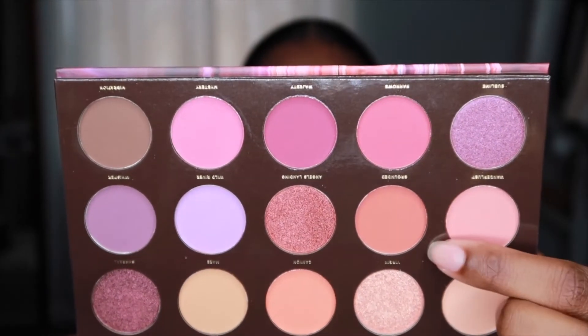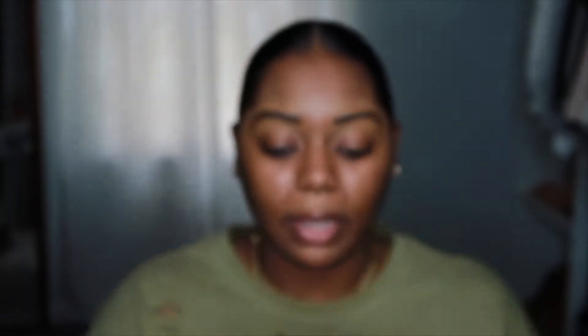So we have a lot of purple tones and then some more orangey tones. I feel like I just found a look using these colors. I think I'm gonna take this shade right here called Grounded and use that all over the lid — it's like a brick tone type of color. So that's what I'm gonna do.